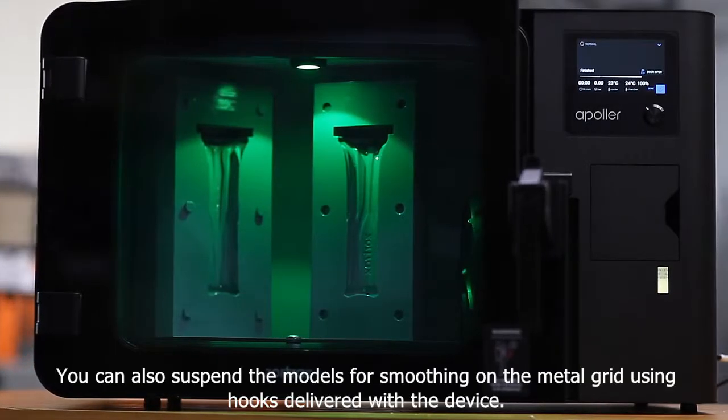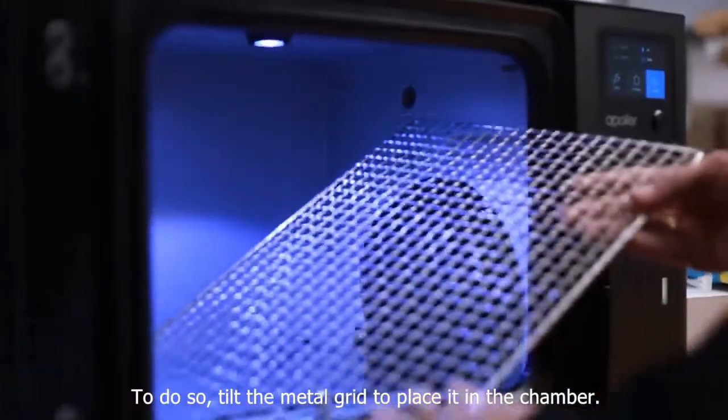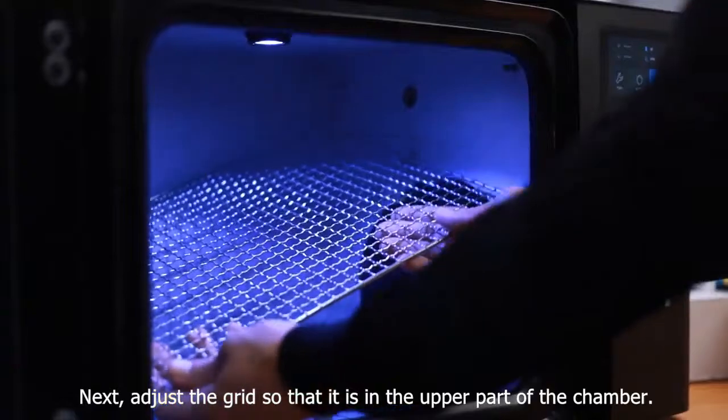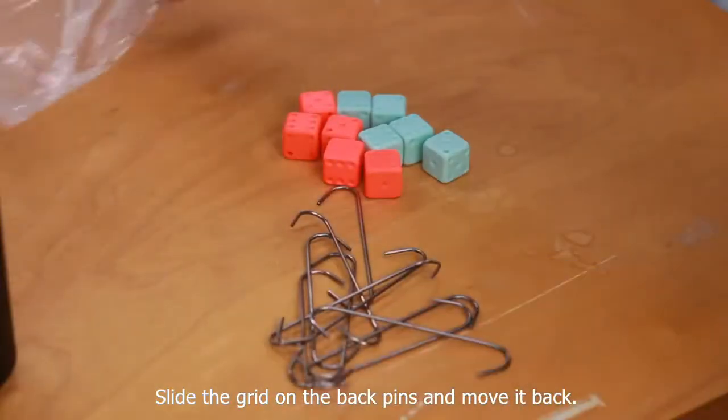You can also suspend the models for smoothing on the metal grid using hooks delivered with the device. To do so, tilt the metal grid to place it in the chamber. Next, adjust the grid so that it is in the upper part of the chamber. Slide the grid on the back pins and move it back.